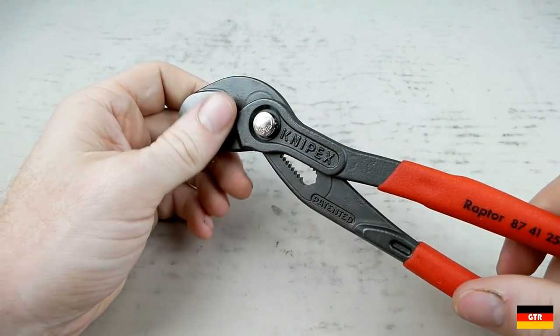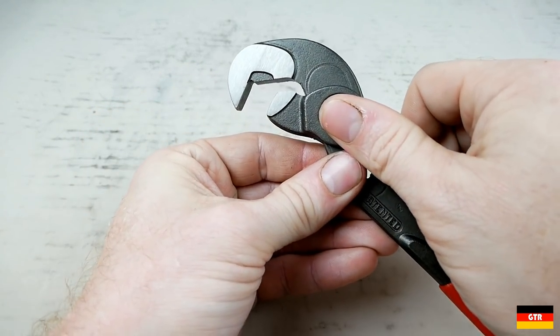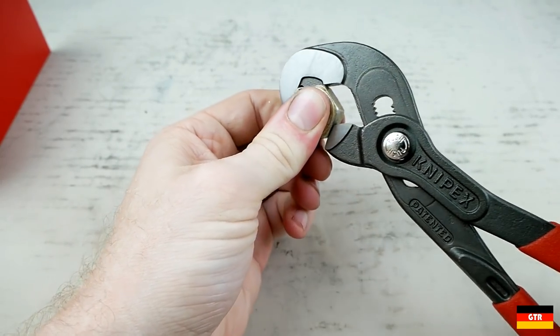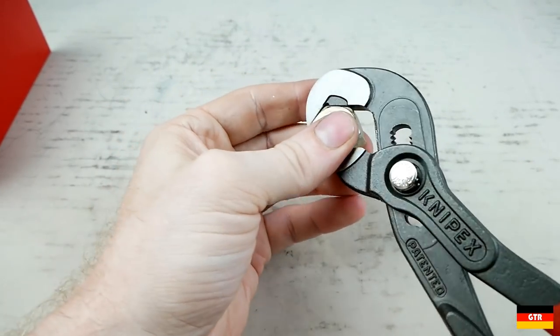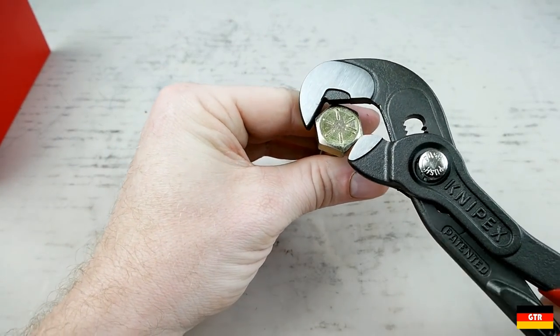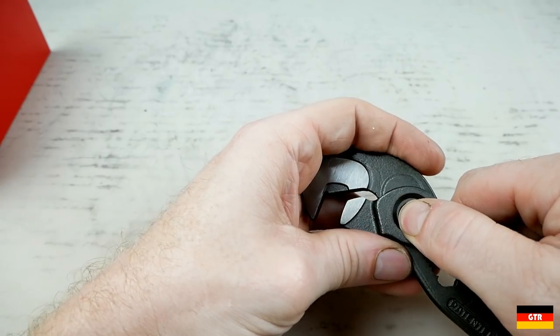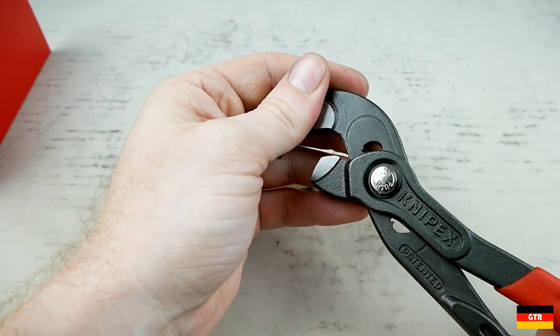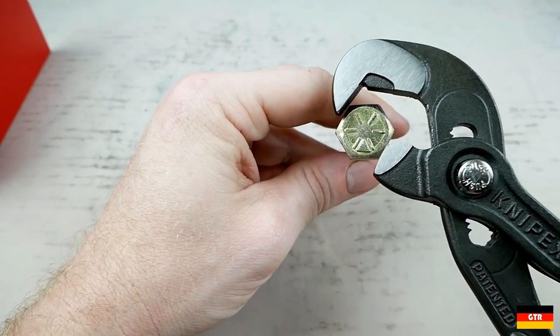I was like, I'll go out there and tighten these with the Raptor because there are a couple of different sizes. It just didn't feel like I could get enough torque. A couple of times it slipped even when it was in position. I think that may be because the gaps here are a little bit too large for certain sizes, especially some imperial sizes.